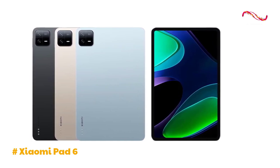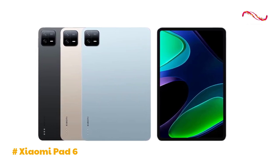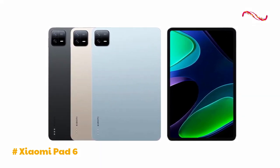However, considering the overall package — including the powerful hardware, vibrant display, and accessory options — the Xiaomi Pad 6 appears to be a compelling choice for those seeking a versatile and high-performance tablet.